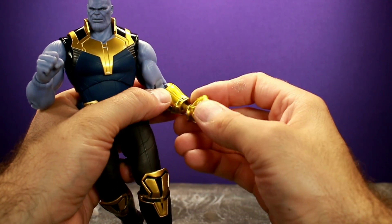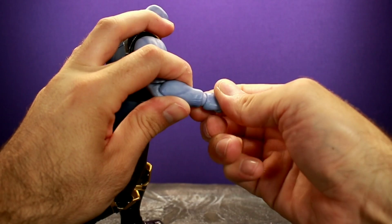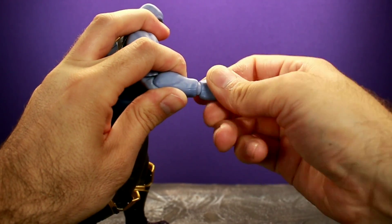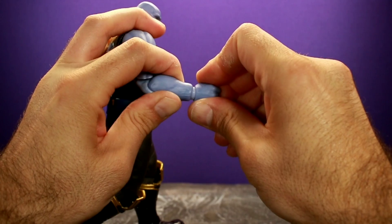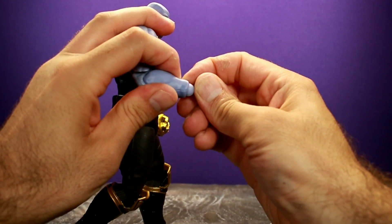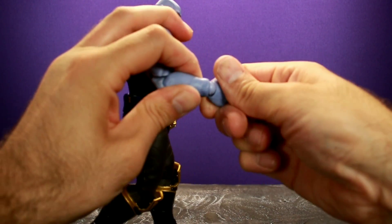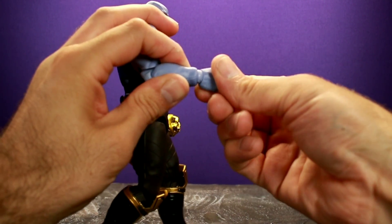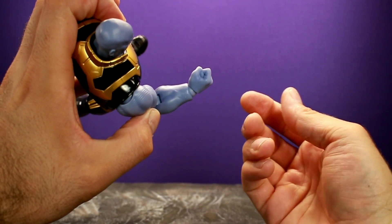On the other side — the non-gauntlet hand — you have a hinge and a swivel, and this joint you can actually spin all the way around. It's just a little tougher to do. You put the hand back on and you can get movement in different directions. You can't do that with the gauntlet side, which is kind of interesting.